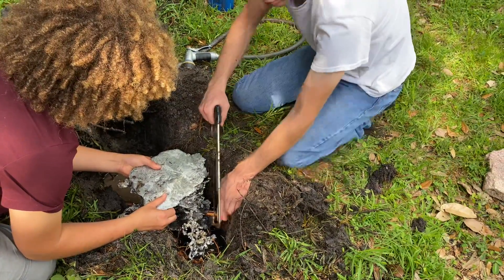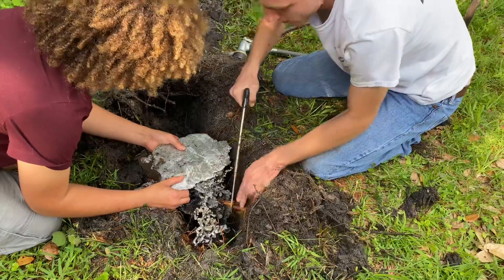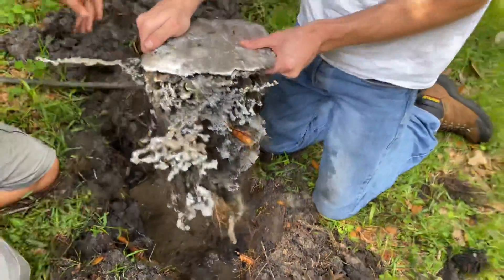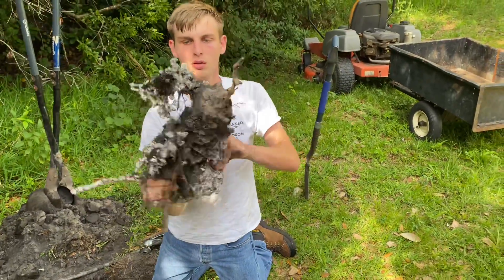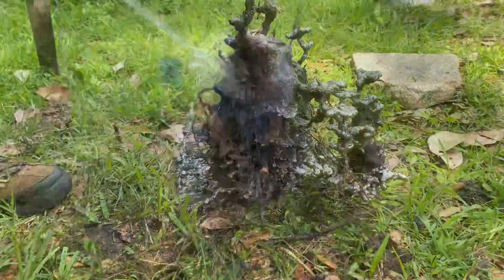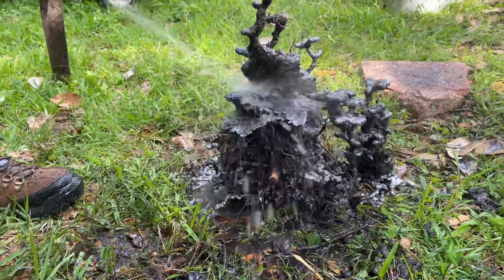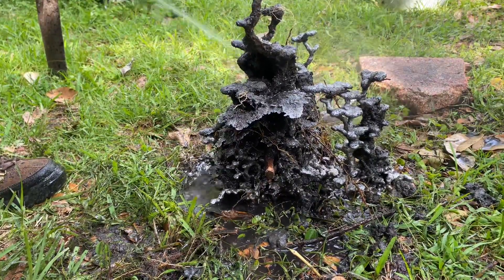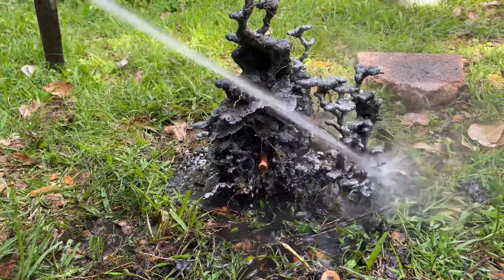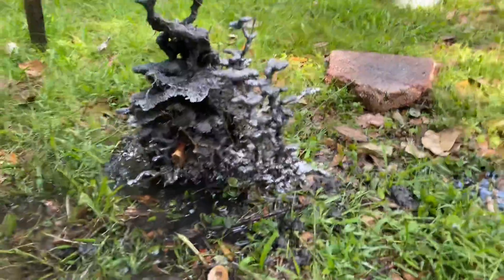All right, so all that's holding it in now is just this one little root. I'll go ahead and cut it off. All right, there it is. It's a little lopsided, but it looks pretty good. I'll go ahead and clean it off the rest of the way. Now I'm going to take it over to the table and clean it up the rest of the way.